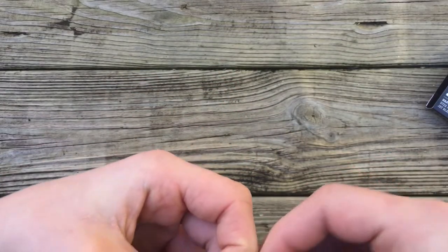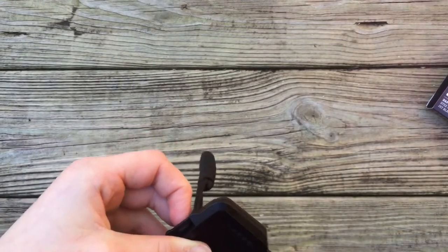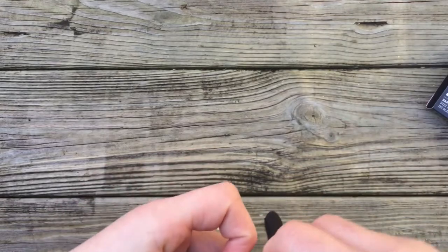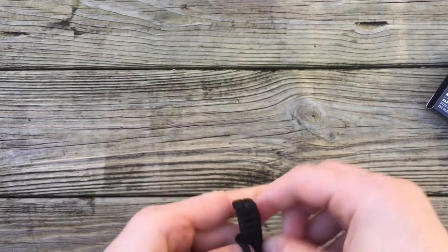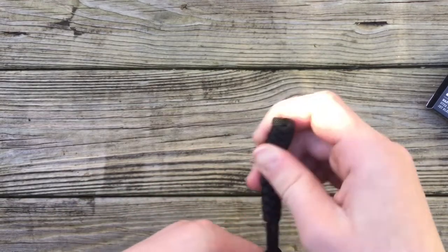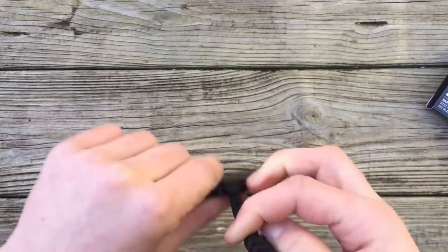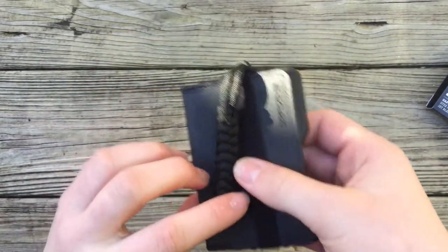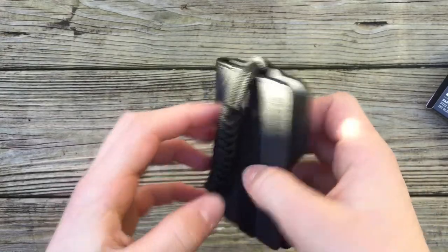You get your little paracord key fob that you can hook and loop through here. The nice thing is I have my pick with me today, so we'll throw that in there and make a little cow's hitch. There you go — it's a good thing to help you pull it out of your pocket.